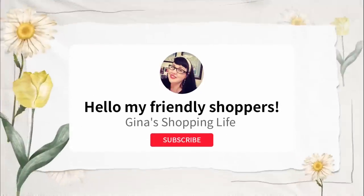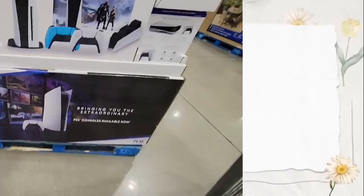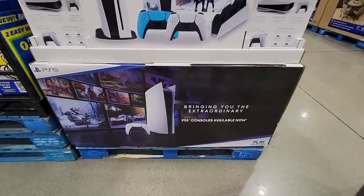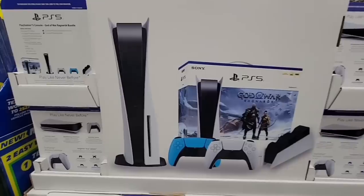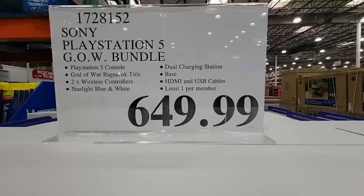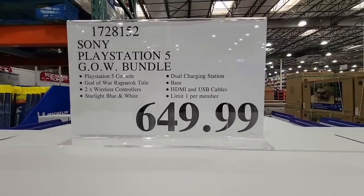Well hello my friendly shoppers and welcome back. This is Gina and this is my shopping life and we are back at Costco. We're going to be showing all the new arrivals we found this week here in Southern California. Thank you to all my subscribers and viewers for stopping by and watching the channel today. If you're new here and you love to shop just as much as me, hit that subscribe button, join our fun shopping community, and let's get started.